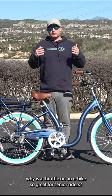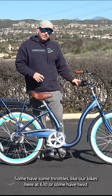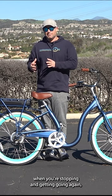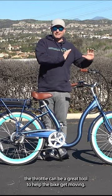Why is a throttle on an e-bike so great for senior riders? Lots of e-bikes come with throttles. Some have thumb throttles like our bikes here at 630, or some have twists. The throttle can really help riders get moving. When you're stopping and getting going again, the throttle can be a great tool to help the bike get moving.